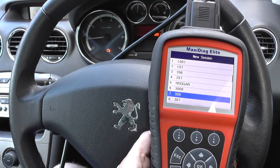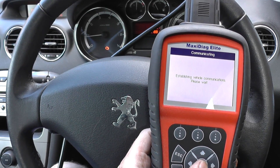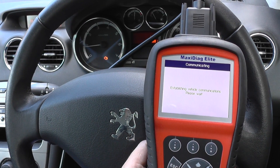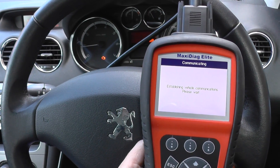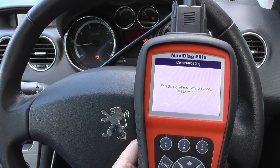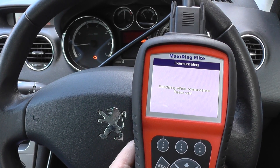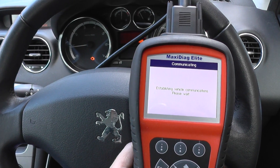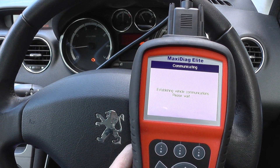So we're in a 308. It just takes 30 seconds or so to connect to the vehicle. That will give us a choice of the ECUs that we want to communicate with — in this case we're going to communicate with the engine, because that's where the fault is.